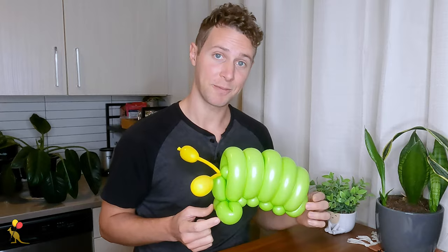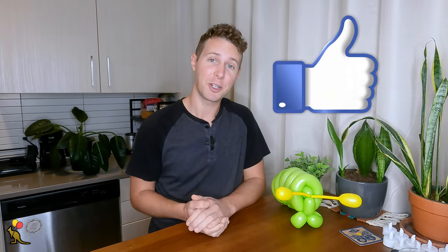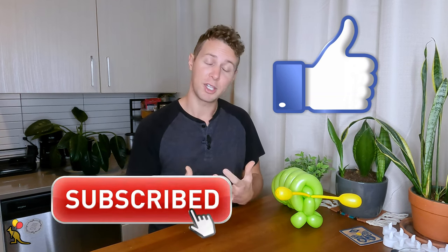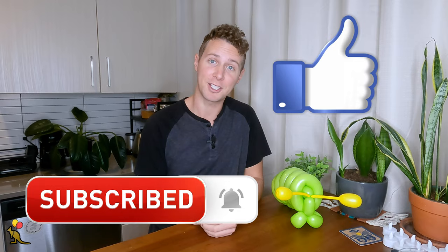And this my friends is a more advanced complete balloon caterpillar. If this was helpful don't forget to hit that like button for the YouTube algorithm — it really helps my channel and it's a super small free way that you can show your support. Don't forget to subscribe for more balloon twisting, balloon decorations, personal finance, business tips, pranks, stunts, challenges, and a bunch of other fun entertaining content. Thanks so much for watching. I'm Joey, I'll see you next time.